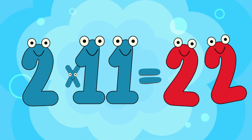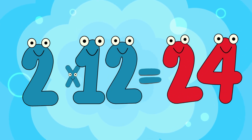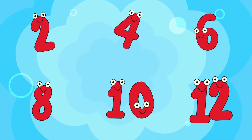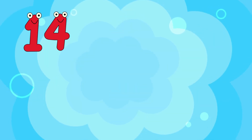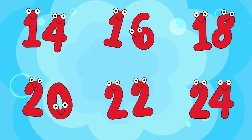2 x 11 is 22. 2 x 12 is 24. March it out and feel the beat, counting twos with stomping feet. Learn it fast or learn it slow, now you've got the two. Let's go,